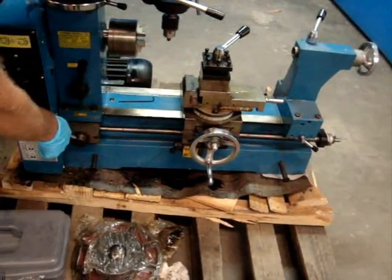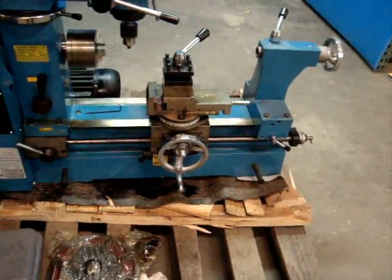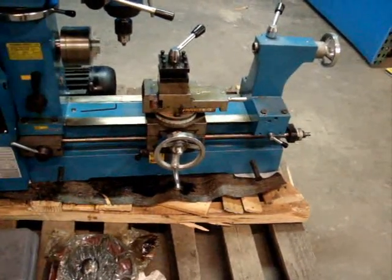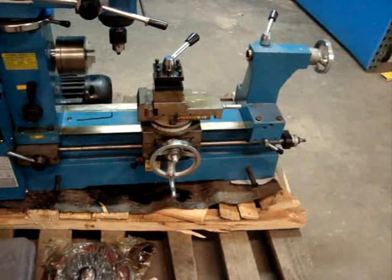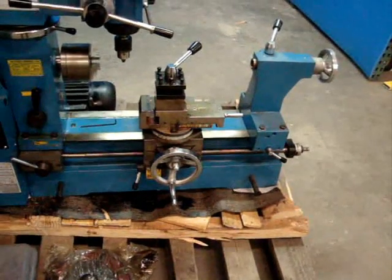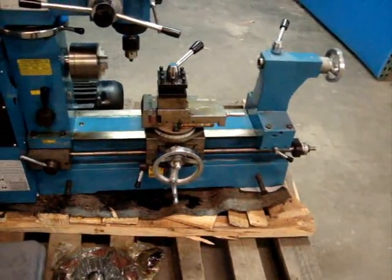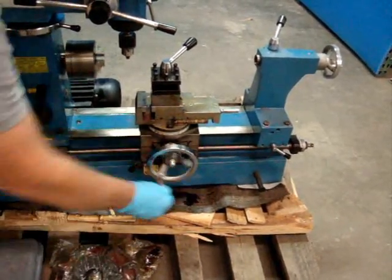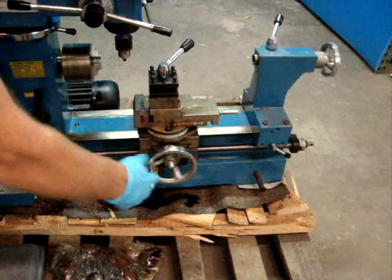We managed to get that all working. As you can see, the apron's moving along right there. It's just a little bit slower speed — there are two speeds. That's the higher speed; that's forward. So there's the apron moving right now, and there's your threading part right there. That all moves, as well as your cross-feed right here — that operates fine.